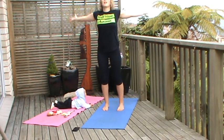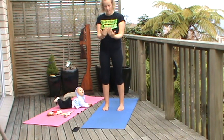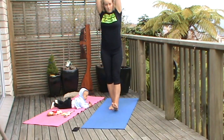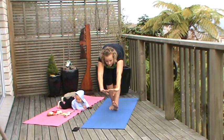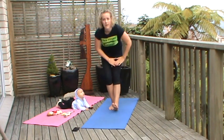Taking a couple of big breaths up and exhale. And again, up. This time taking the hands together at the top, take that right foot with the heel forward, soften that left leg and push it forward.